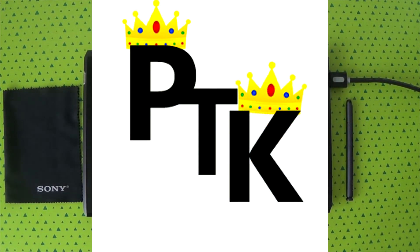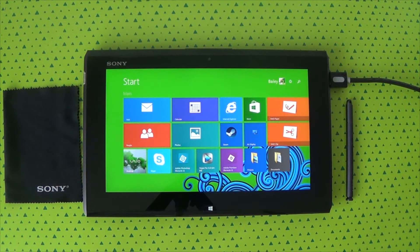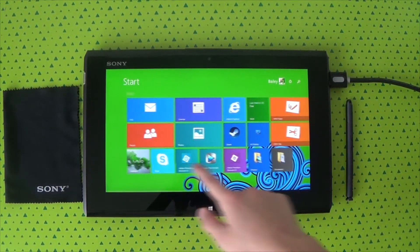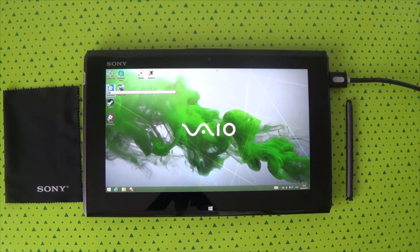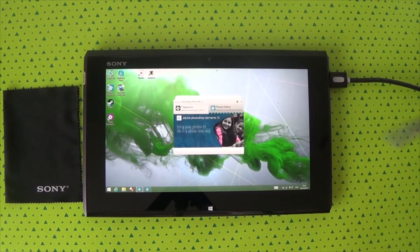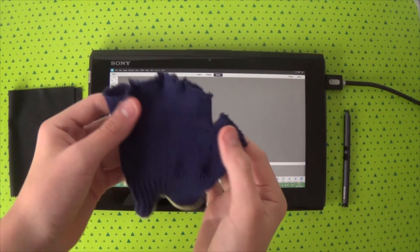Hello and welcome to a video on how to use Photoshop on a tablet. This is for Photoshop Elements 12 — keep that in mind. It's specifically for Photoshop Elements 12, though it can work for others. I hope you like the video that is about to come up. Enjoy!